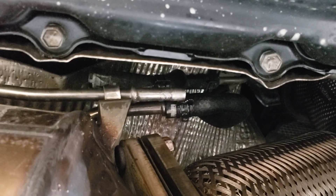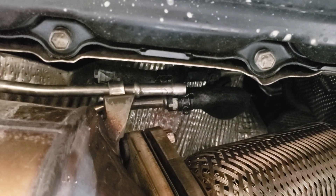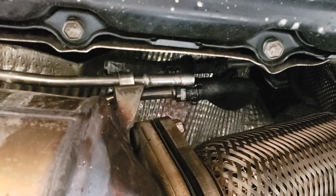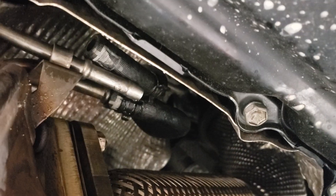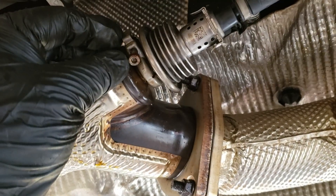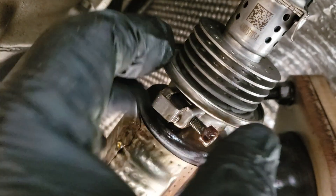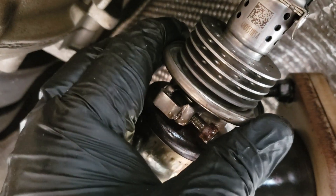These rubber hoses have spring clamps holding them on. You just loosen the spring clamp and slide it back — some silicone spray lubricant or penetrating oil and it'll come right off. They can be a little stuck; this one I had to work free with a pick to get it off the metal pipe. It will come off, then they can just be zip-tied out of the way. For the AdBlue injector, there's a 4 millimeter Allen bolt — you loosen this all the way so you can separate the tab and pop it off. It's like a V-band clamp at an OEM level, and then it just pulls right off.